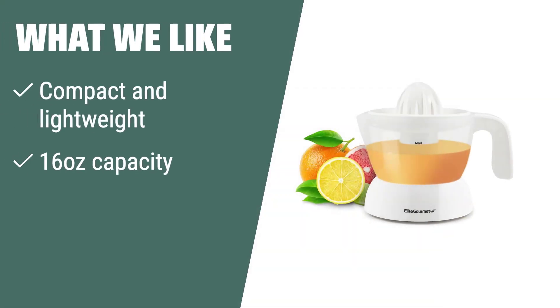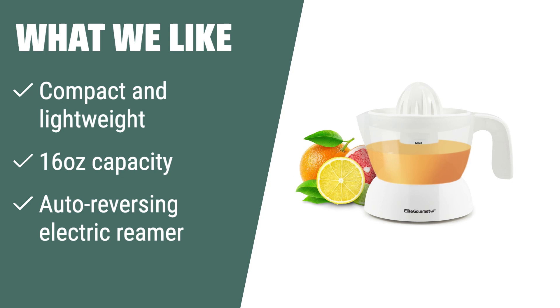What we like. Perfect for those who want fresh juice on the go, the Elite Gourmet ETS-411 Electric Citrus Juicer is compact and efficient. Its 16-ounce capacity and auto-reversing electric reamer make juicing a quick and easy task. If you lead a busy lifestyle but still want to enjoy fresh juices, this juicer is ideal for you.